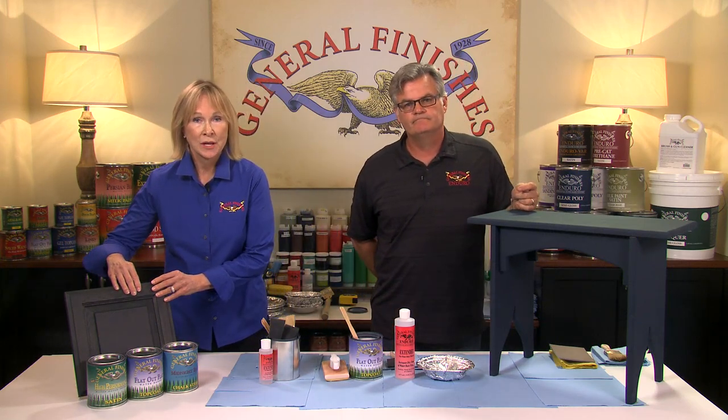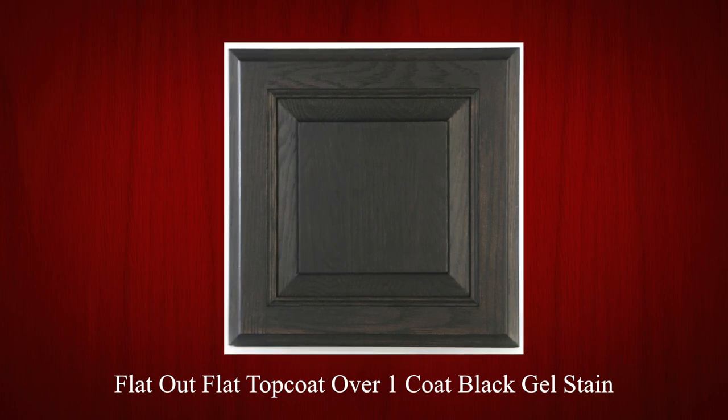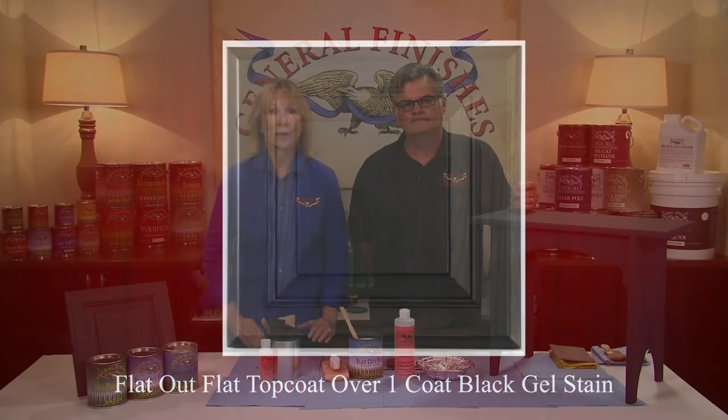Flat Out Flat contains more matting agents than our high performance. These slightly reduce transparency, so be sure to test the look to your satisfaction, especially softly over dark colors.